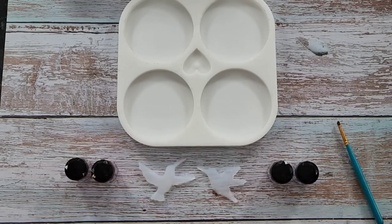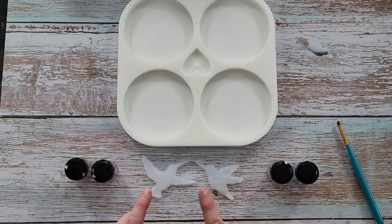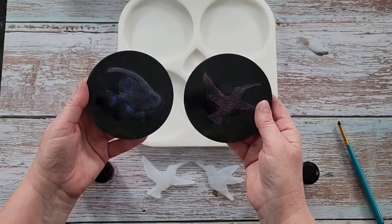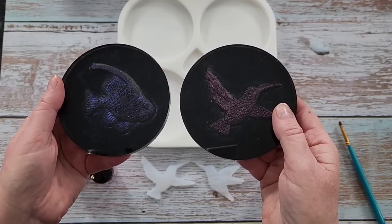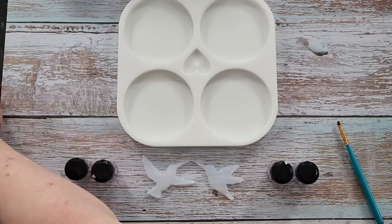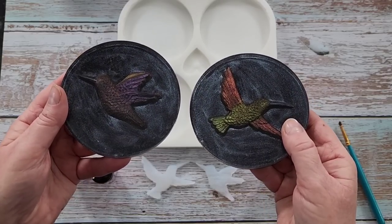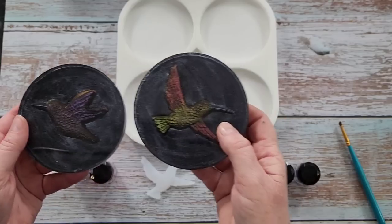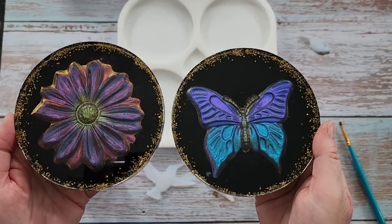G'day guys, welcome back — take three with the hummingbirds! I'm gonna do this if it kills me. First of all, I used the interference powders and got these guys a bit darker than what I was wanting, and then I used chameleon powders and got these two a little bit better but still really quite dark. Then I said I'm gonna look back on my video where I did these two.